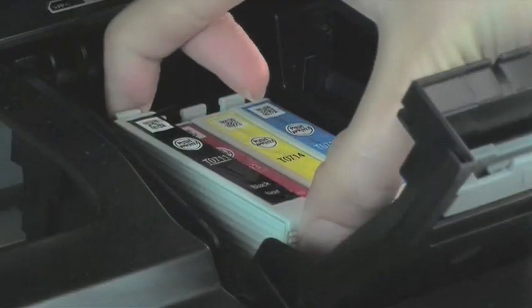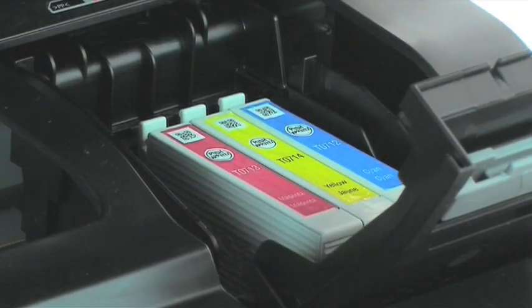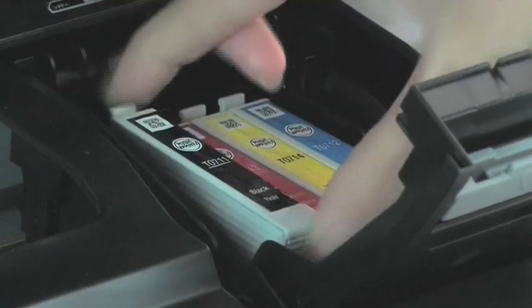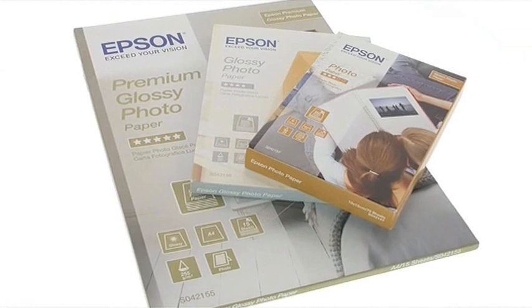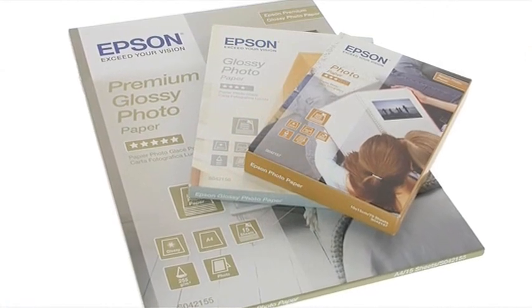All with the added affordability of individual ink cartridges, so you only need to replace the colour used. And with Epson's range of glossy photo paper, it's easy to choose the right paper for that perfect finish.